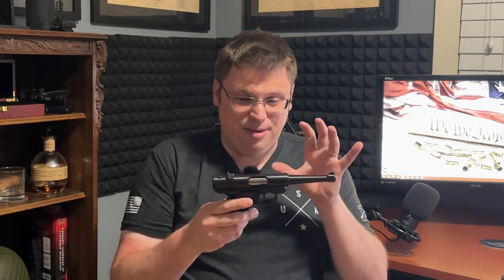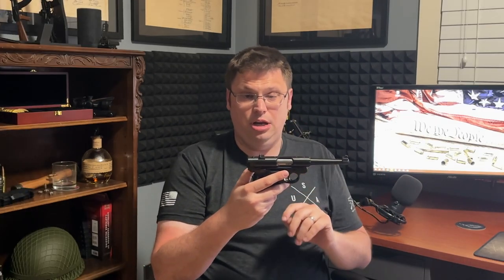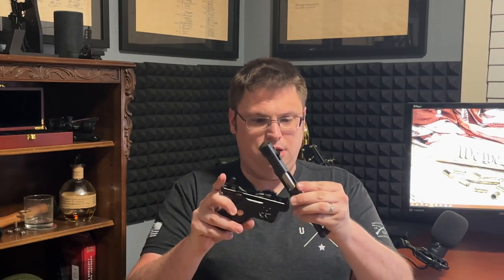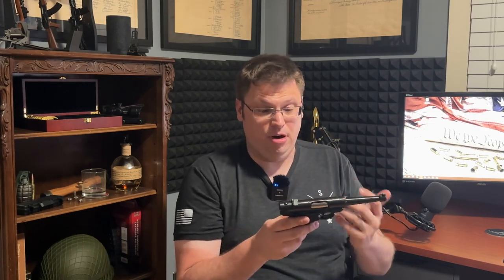I've called the takedown process the Mark 4's party piece — people I show it to are always like, 'Are you kidding me, that's it?' First, make sure the gun is on safe. Then you push the button on the back of the frame, the barrel and receiver rotate forward and come off the frame, and the bolt slides out the back. Reassembly is just the reverse — hook the receiver onto the frame and lock it back down. I love how simple it is to clean.